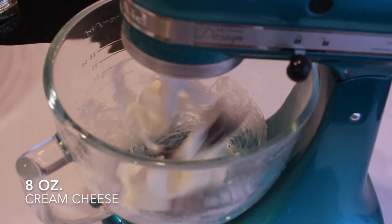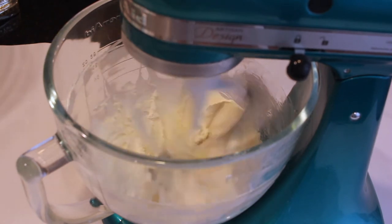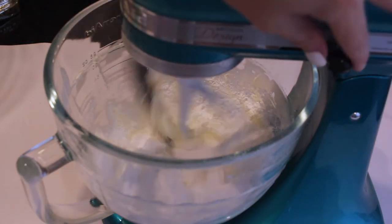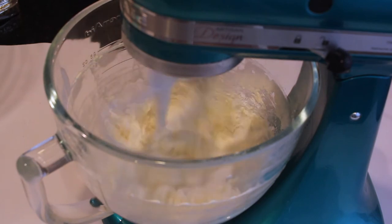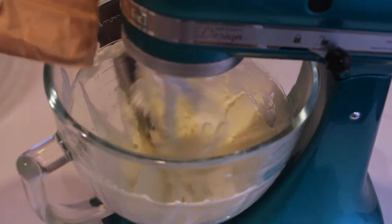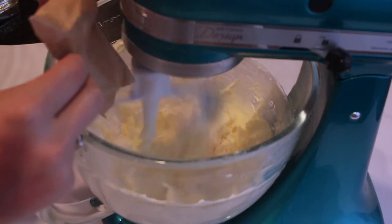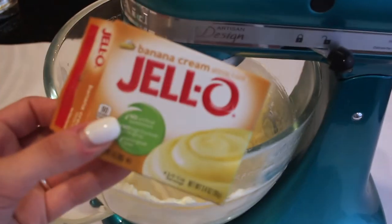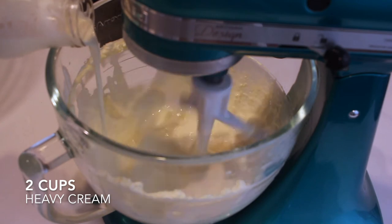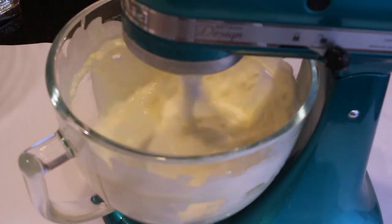In the meantime, we can start our icing. I'm starting with eight ounces of cream cheese — one packet — and mixing with my stand mixer until fluffy and light. Then I'll add one cup of powdered sugar and mix until completely incorporated, followed by one teaspoon of vanilla. Then I'm adding the second half of that banana pudding mix packet from earlier, which adds that banana flavor in the easiest way — no mashing bananas. Lastly, I'm adding two cups of heavy cream.